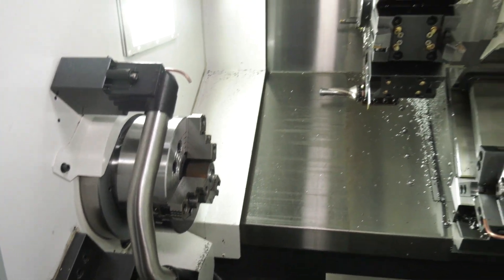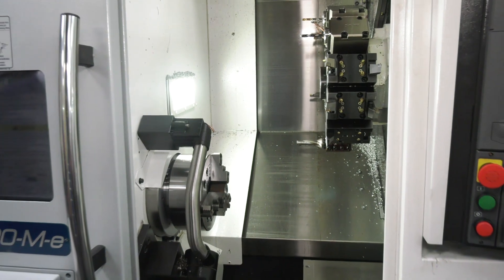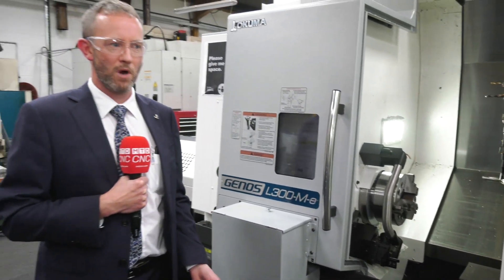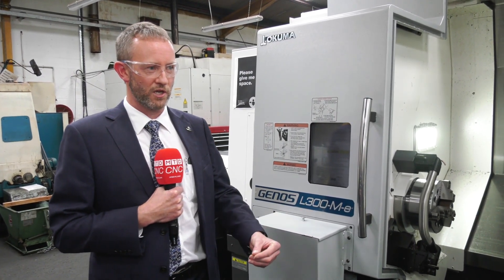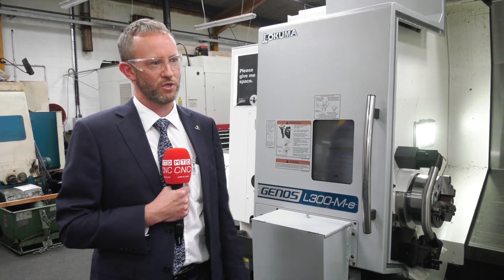So what makes this stand out then? It's again a single-source machine, so Okuma do their own control, they do the drives, the encoders, the motors — everything's built by Okuma. So if you've got an engineer turn up who needs to repair the machine, you're not going to a control manufacturer as well — it's one person who's going to be able to fix that machine.